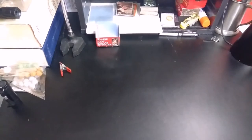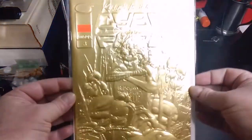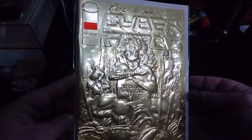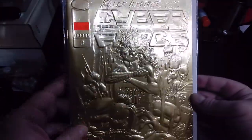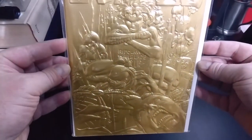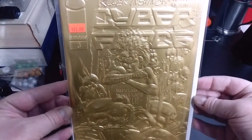All right, so let's go ahead and get started. I'm going to get them ready and get them put in. Now I have pressed some comics that have slight embossing, but this one right here is one that you probably never want to try to press. It just has way too much embossing and you're just going to end up causing all kinds of issues with it.